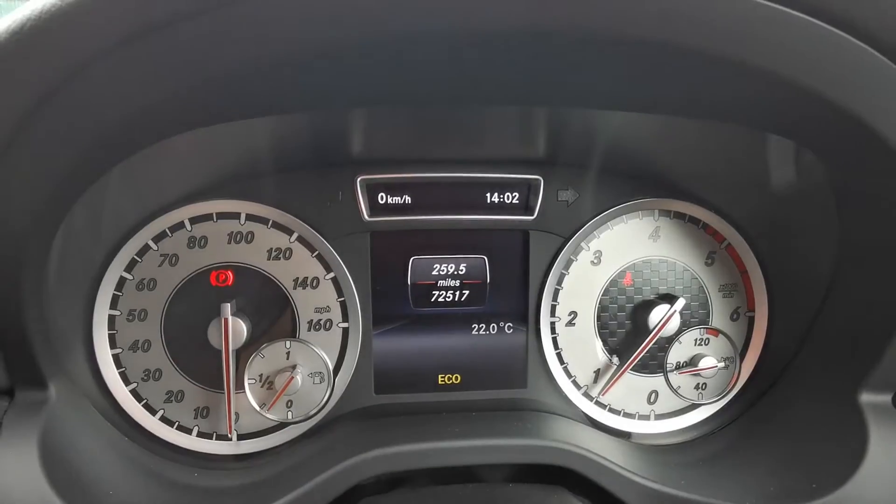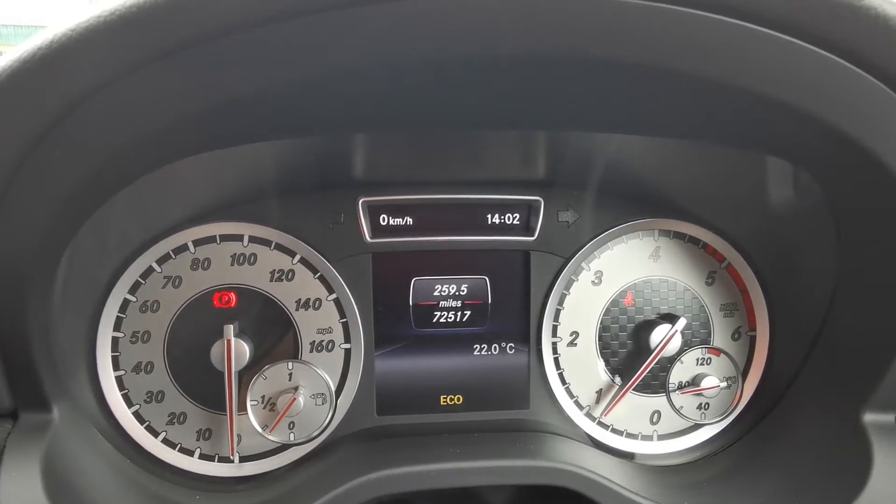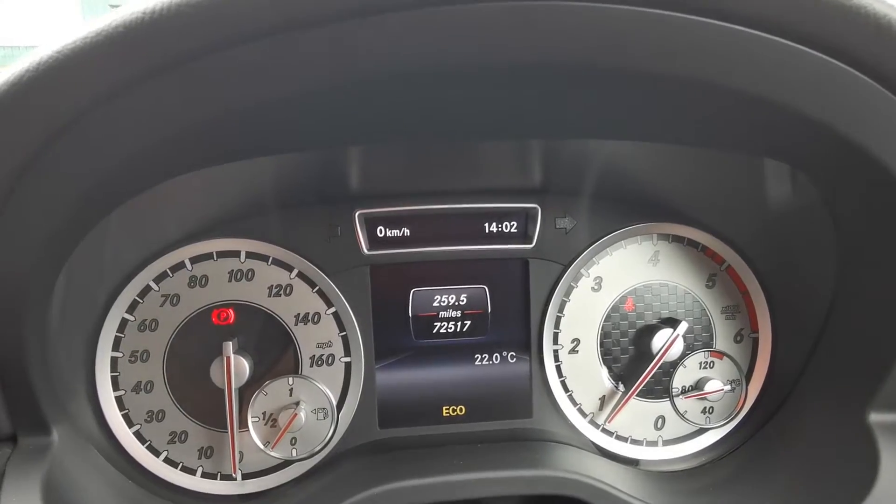It's the newer style digital dash in the centre there. As you can see, the mileage is displayed — 72,517.